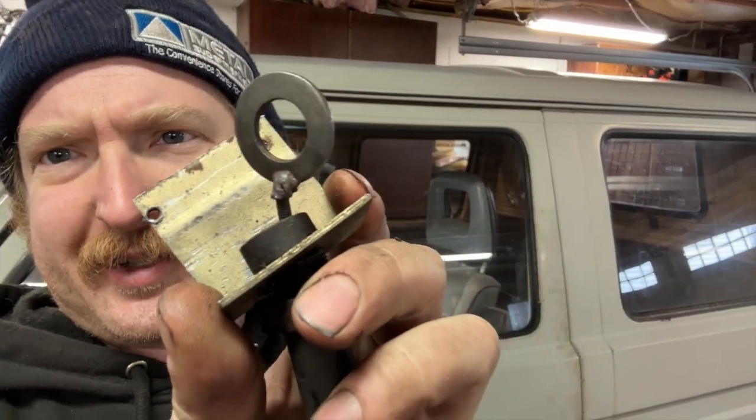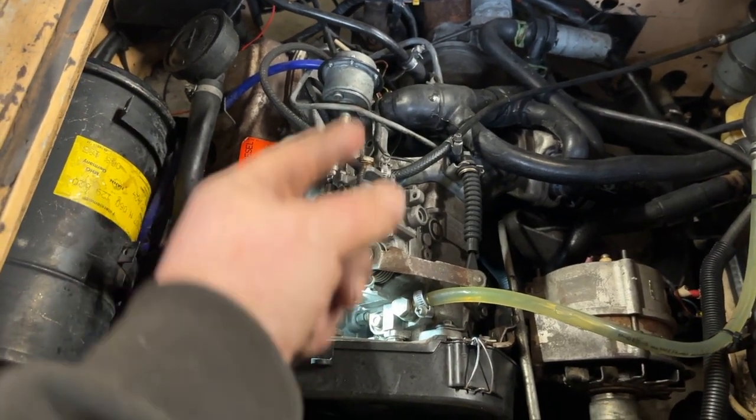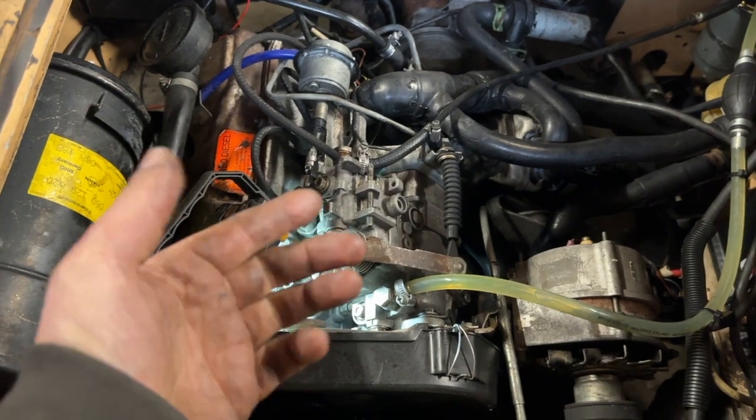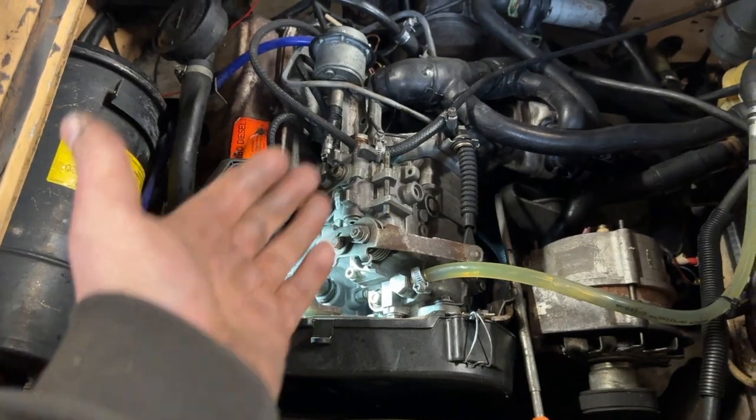I'm replacing the hard start cable — the timey levery device — on these diesels there's a cable up front. You pull a little lever and it makes the car start easier by doing things to the timing of the engine. Mine was missing the handle, so I got a new one and fed it through. Turns out they had just stick-welded a washer on there. When I was connecting it, the whole lever fell off the pump, which makes no sense because this pump has just been rebuilt twice. Now the pump has to come out to put the lever back on, which means retiming the engine.